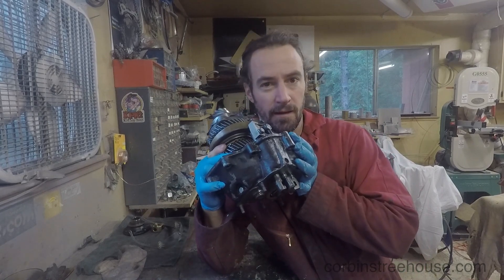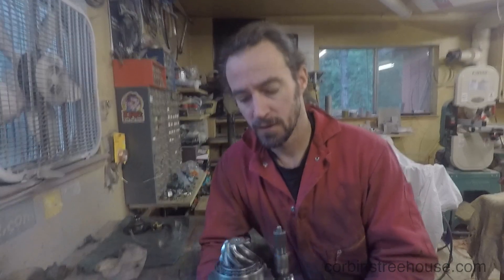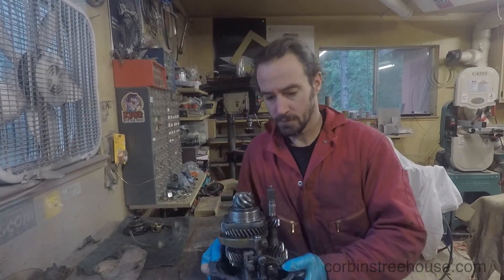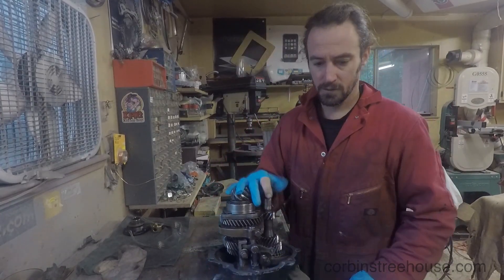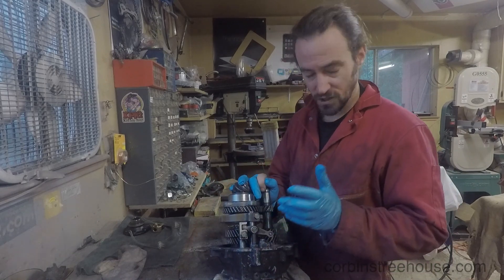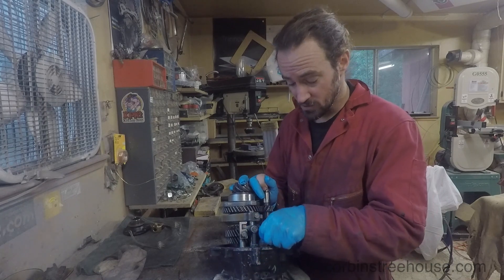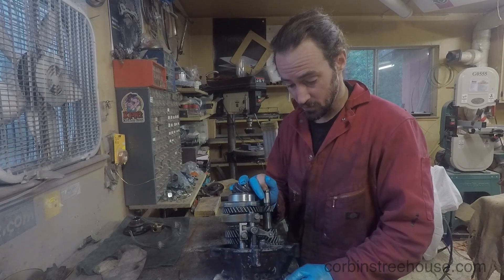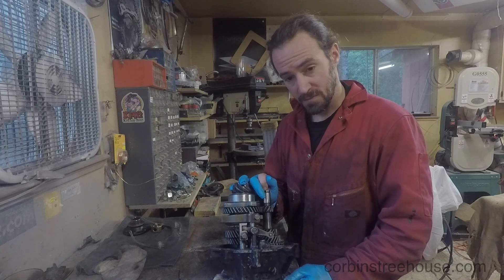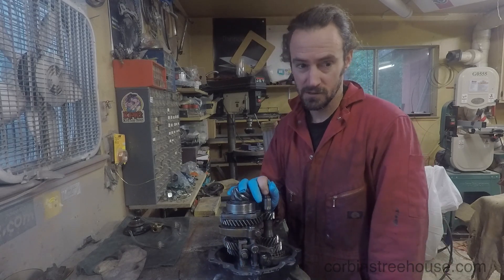The next part is to adjust the shifter forks. In order to do that, I need a jig which I do not have. You basically have to put this in a location exactly like it would be in the transmission and adjust it so the shifters work correctly. There's a special jig to do that, but instead I'm going to try and hack together my old case to do it.